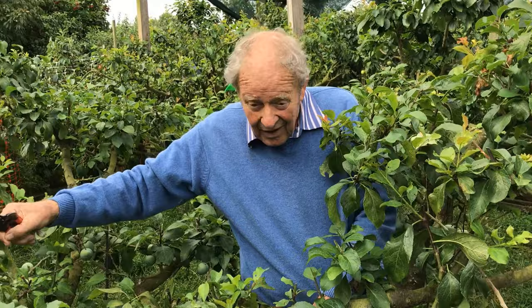Without having to use nets — it's all there within your observation and a good secateur — a possibility to have a good crop. Thank you for watching.